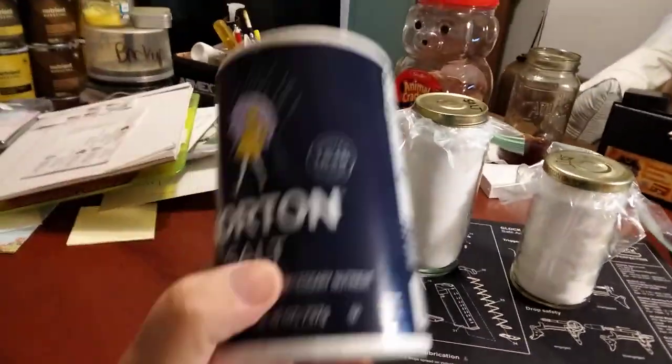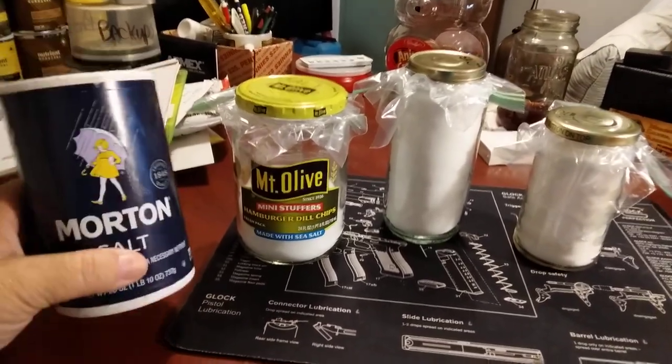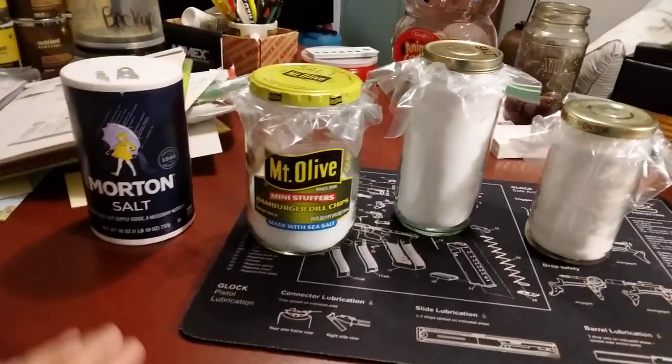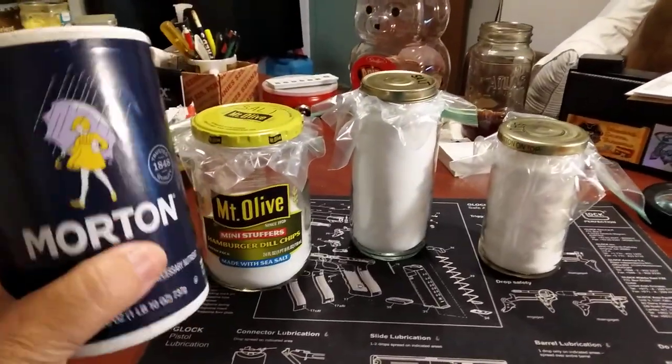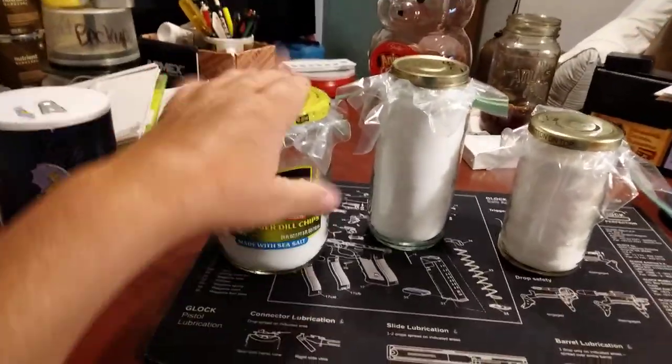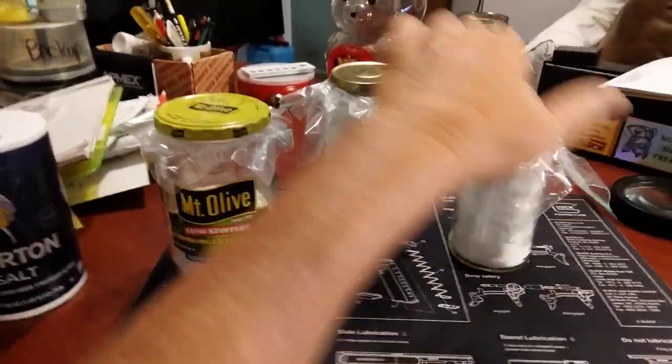You can buy salt by the bag — the 10, 15, 20 pound bag — whatever you choose to buy is up to you. I typically buy two or three of these at a time, and then there are empty glass jars that can be kept: spaghetti sauce jars, whatever.